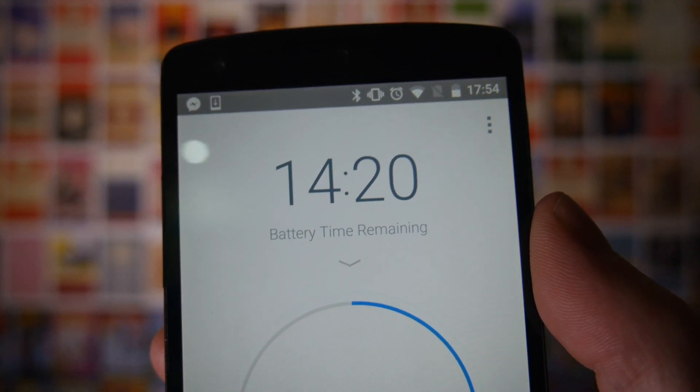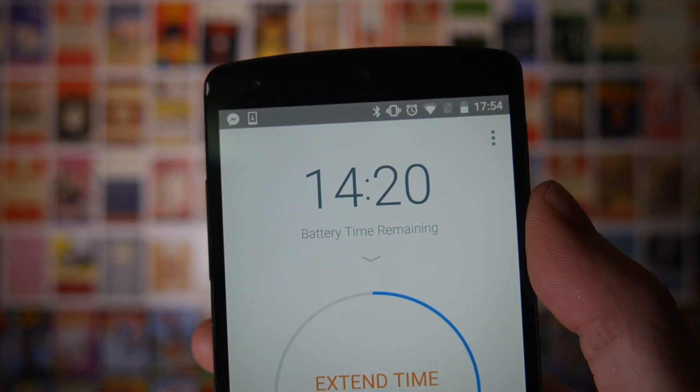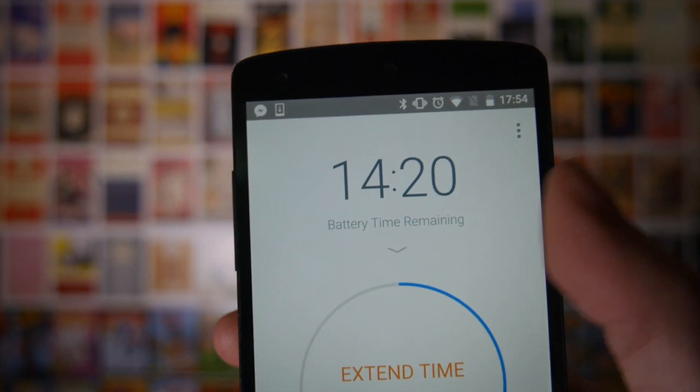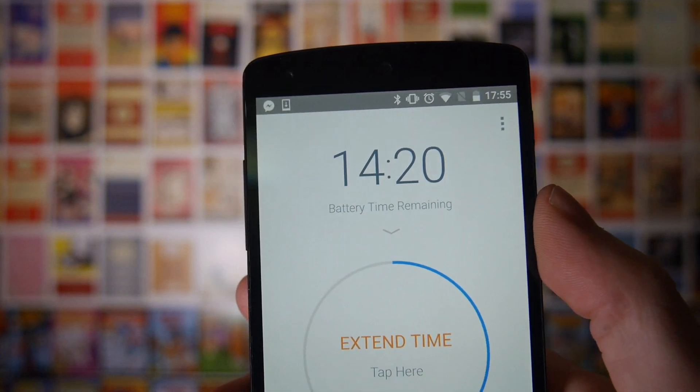At the top here it will tell you how much battery power you have remaining. You might be thinking that looks very generous and optimistic, but actually my Nexus 5 here is running just on Wi-Fi, so it does last a little bit longer than it used to.